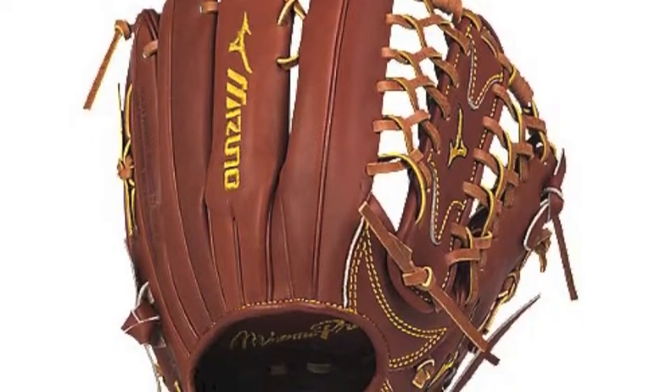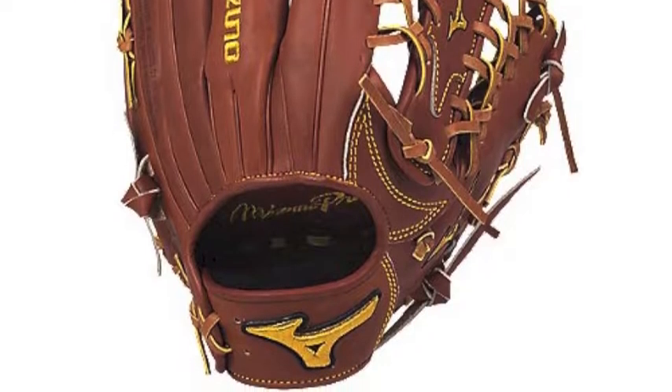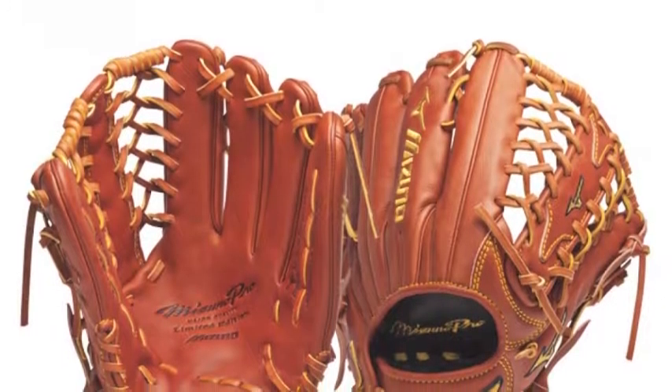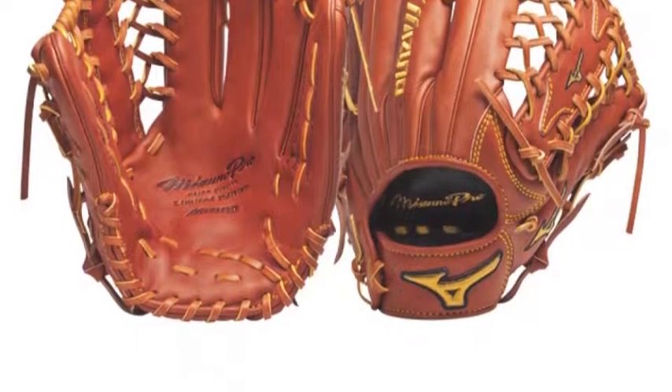No Pro Limited Edition glove is exactly the same. Each glove is carefully handcrafted by the experts of Mizuno and Haga, Japan. These experts have designed each glove to meet the expectations of elite players, from feel to performance — Mizuno has got you covered.